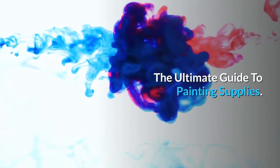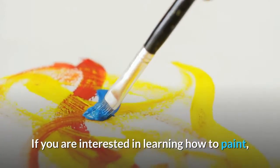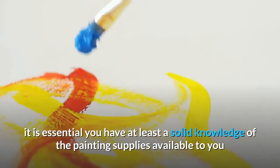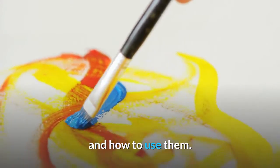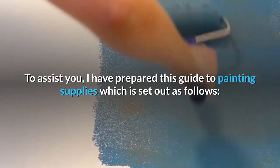The Ultimate Guide to Painting Supplies. If you are interested in learning how to paint, it is essential you have at least a solid knowledge of the painting supplies available to you and how to use them. To assist you, I have prepared this guide to painting supplies.